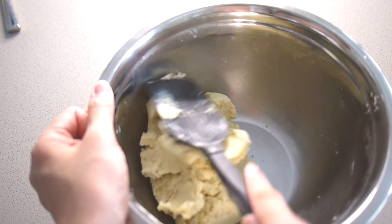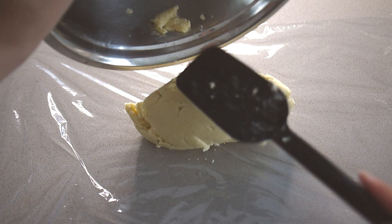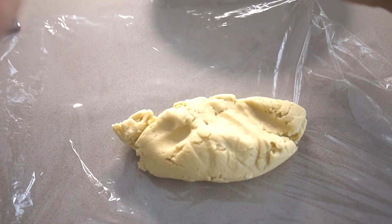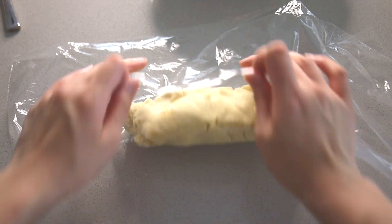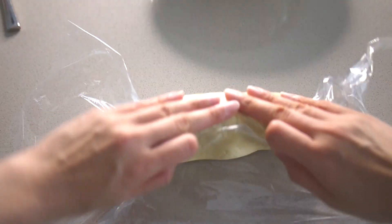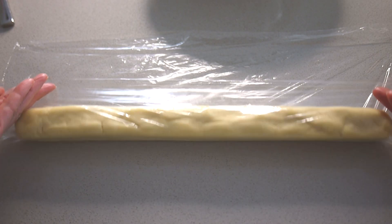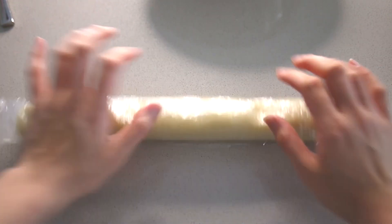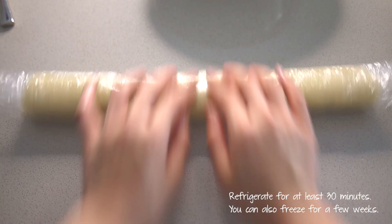Once your almond flour has been thoroughly stirred in with the rest of the dough, you can place it on a piece of plastic wrap and either flatten it into a disc, or I like rolling it into a log to make it easier to divide into 12 pieces later on. This does need to sit in the fridge for at least 30 minutes, or you can put it in the freezer for a couple of weeks if you're not planning to bake today.